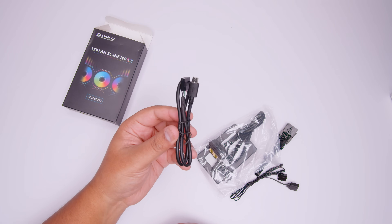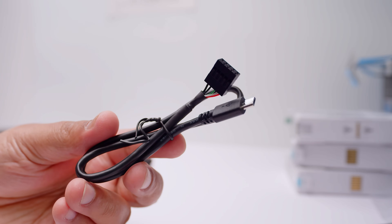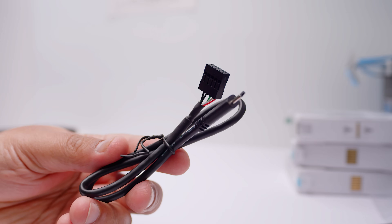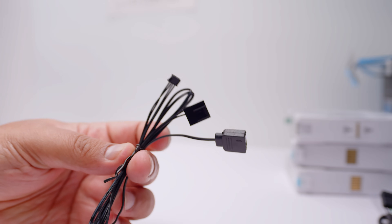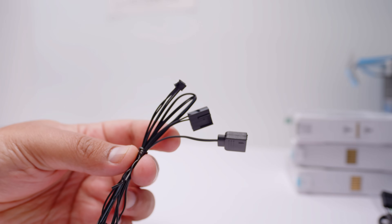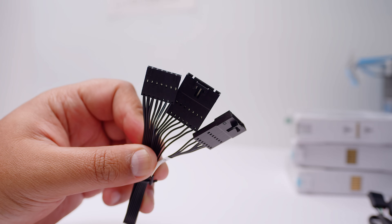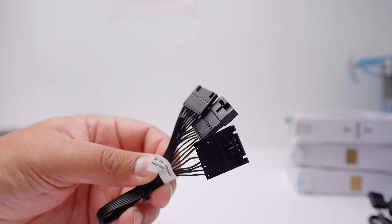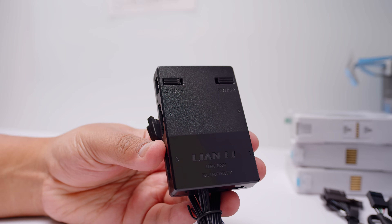First up we've got the USB cable, which needs to plug into the controller for full software control because you can't use these new Infinity fans without the controller. There's also an addressable RGB cable and a PWM signal cable, which will allow you to use motherboard pass-through for both fan and lighting — this cable is optional. There is also a splitter cable for both lighting and fan signal, however it does not send a PWM signal through the splitter cable whatsoever. And there's the new controller for the SL Infinity Unifans.